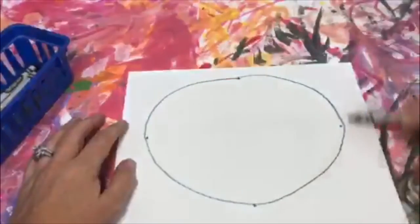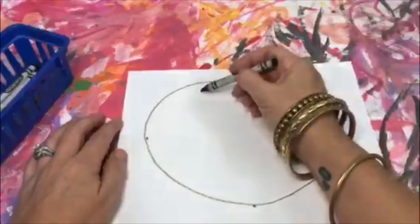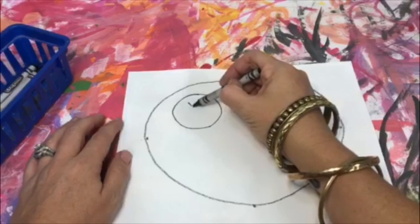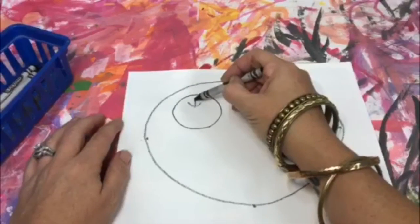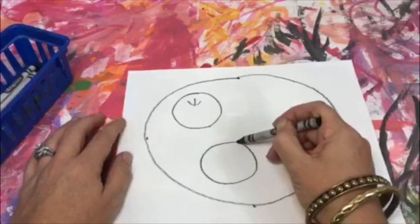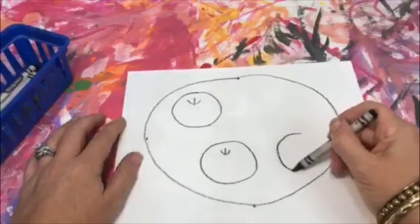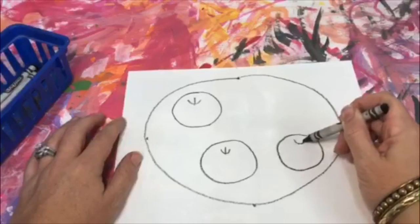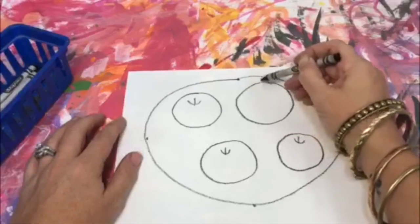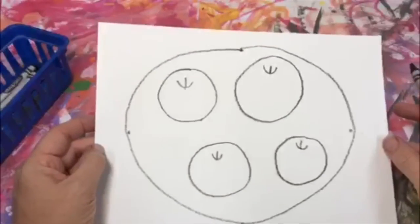We're going to draw three apples. Inside the circle we're going to draw a U with a line in the middle — there's one apple. They can be different sizes. Circle, U, line in the middle. Make this one a little bit smaller — circle, U, line in the middle. Circle, U, line in the middle. As you can see, I have four apples with four stems coming out of the apple.